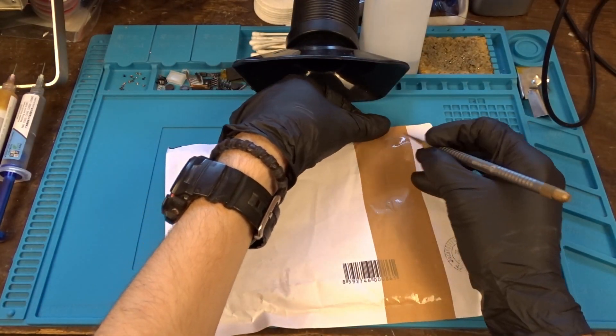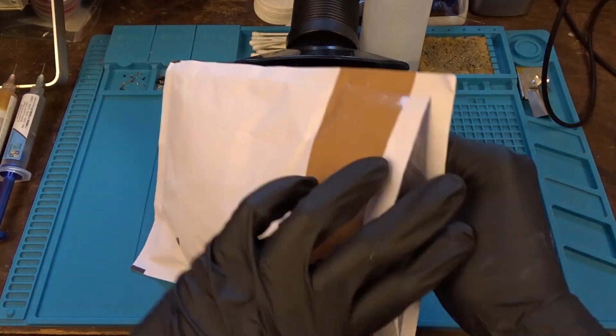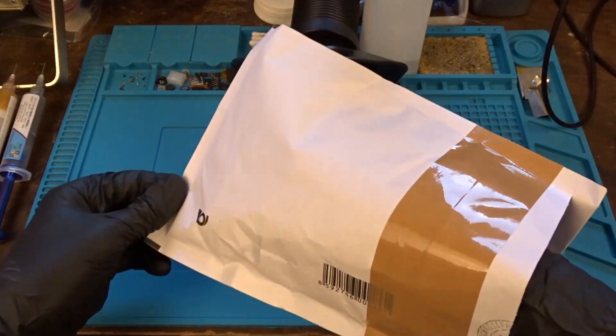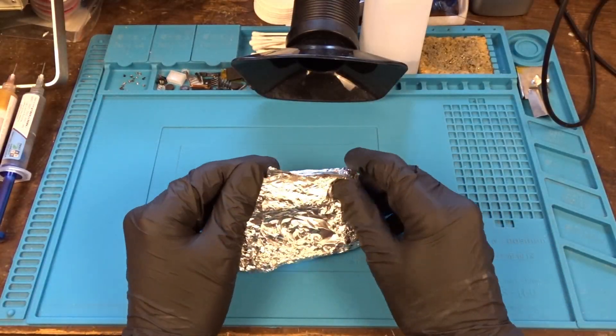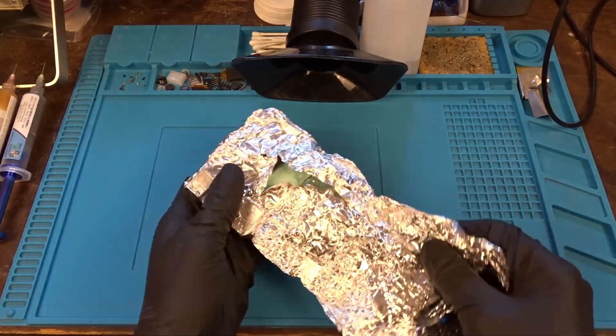Hello guys! Today we have 2 patients for repair. Here is the first one, which was sent by a viewer all the way from the Czech Republic. He contacted me via the Malin forum and explained that his Raspberry Pi has symptoms of dead memory. So let's take a look.